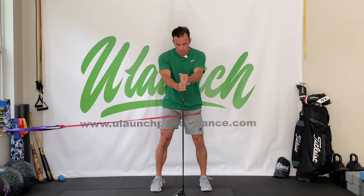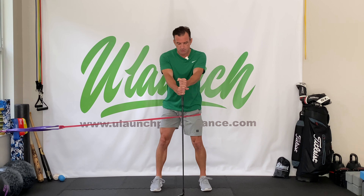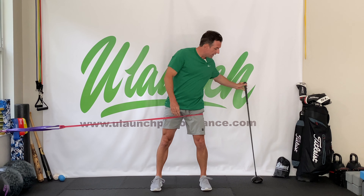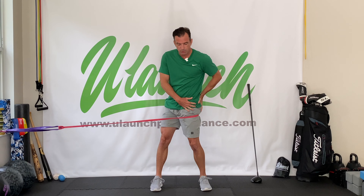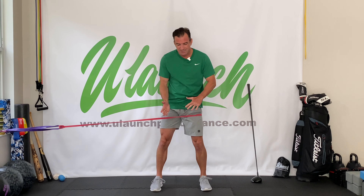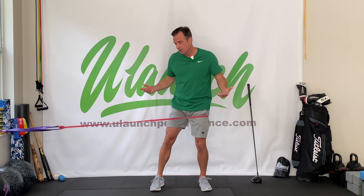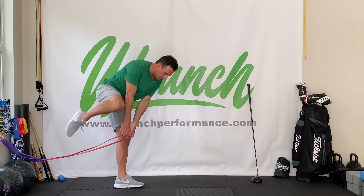So if you had an issue with the pelvic rotation test, all you need to do — I've got a driver here — press down lightly, create that stabilization in your upper body so that your upper body doesn't move, and perform the same hip rotation exercises. When I perform it this way, the band's pulling this hip into external rotation, creating a little bit more range of motion in that external rotation and adding resistance to my internal rotation — so it's actually strengthening my internal rotation. Eight to 10 reps, then switch legs.